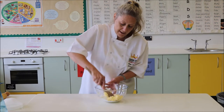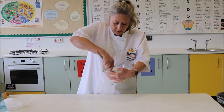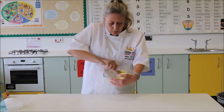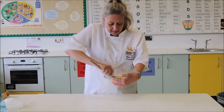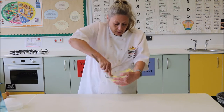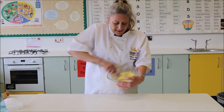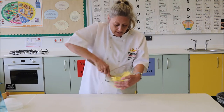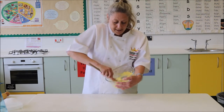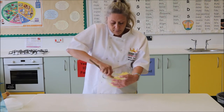So pick your bowl up and you're going to beat those two ingredients like this. What we're actually doing when we're doing this is we are beating air into the mixture. We are mixing the sugar and the butter together and making it all nice, light and fluffy. You will notice that the yellowness from the butter becomes lighter as it mixes with the sugar and as the air is incorporated into it.